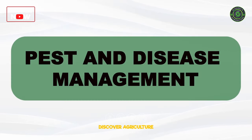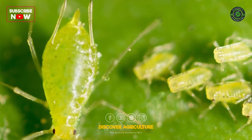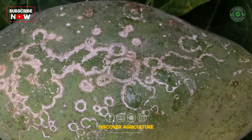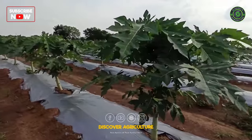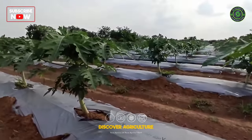Pest and Disease Management: Monitor for pests and diseases like aphids, mealybugs, and papaya ring spot virus. Implement pest control measures and use disease-resistant varieties when possible.